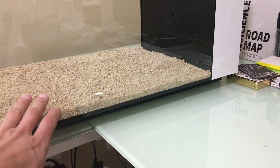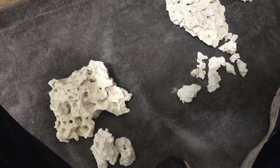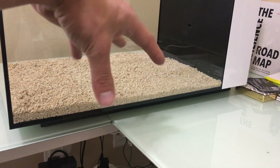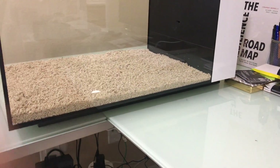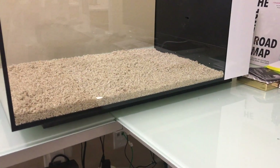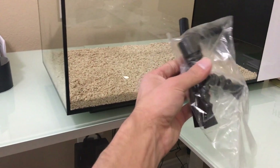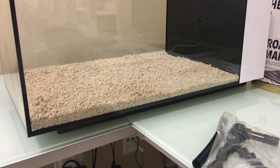Once you have your sand down and hard packed nicely, you can see I have my whole rock work here. We're going to go ahead and set it all in there. When you do set it in, you want to make sure you kind of wiggle it into place so it sets all the way down — it's not just sitting on the surface of the sand. That guarantees that over time it won't topple over. Once that's complete, we're going to set up the whole return system with the return pump, get the heater in place, and get everything ready for water.